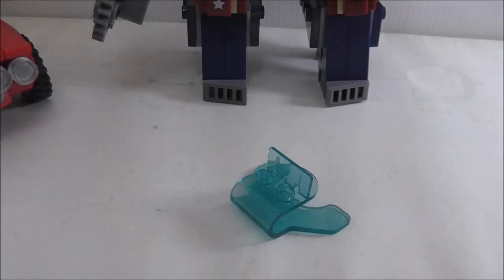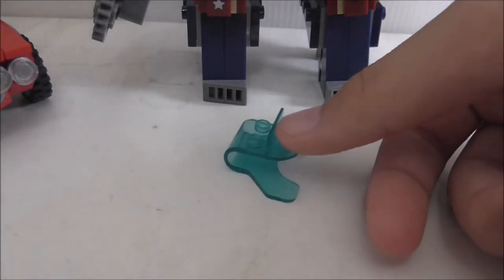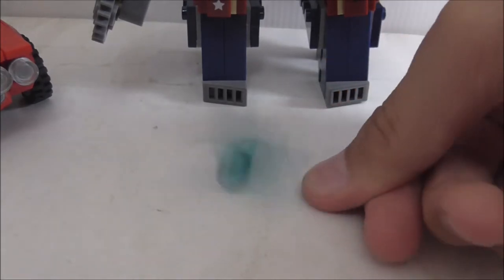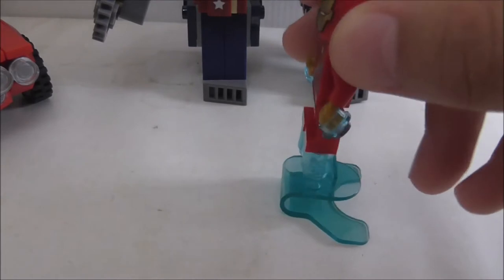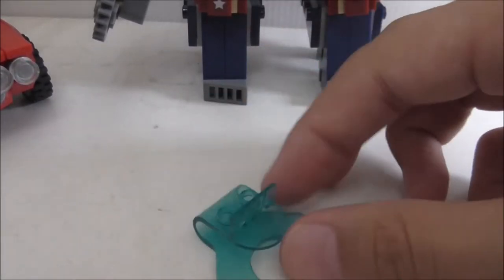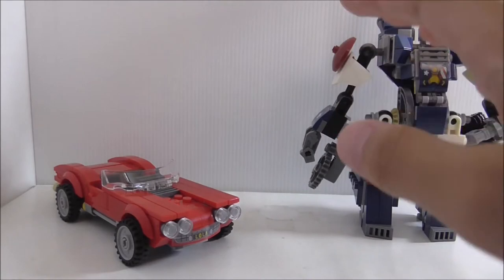The set also includes a super jumper — not sure if it's in the official LEGO set. It's blue and translucent, and you can jump the figures pretty far, though not very high. You can use it on Iron Man, but be careful not to damage his legs. It's a really nice inclusion.